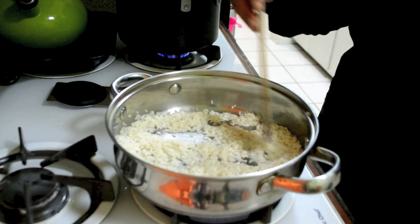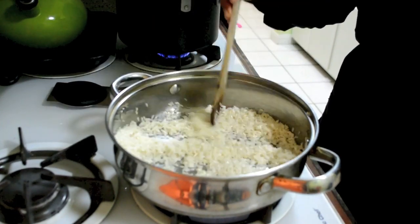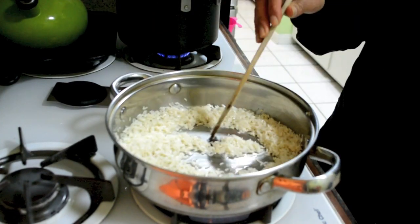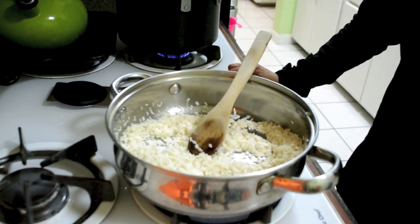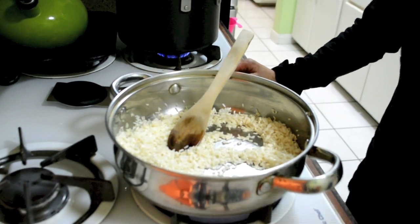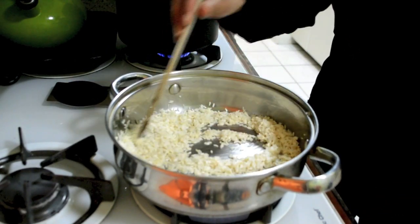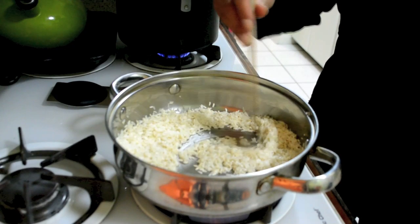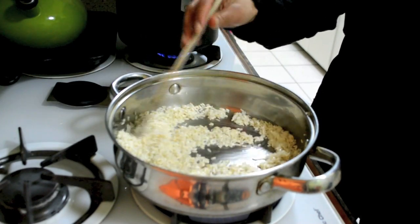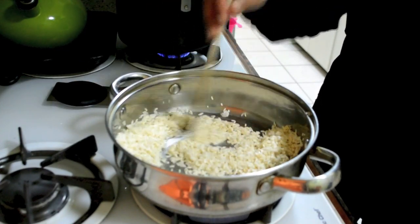You're going to know when the rice is ready when it's turning golden. So now we have the rice — stir, not too much, not too little. Also, don't leave it alone because it can burn, so just keep an eye.